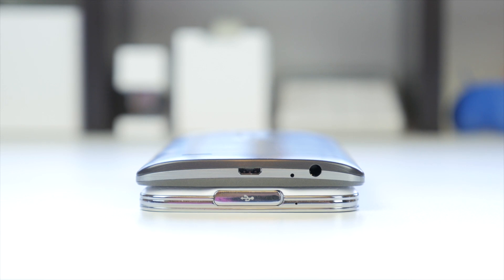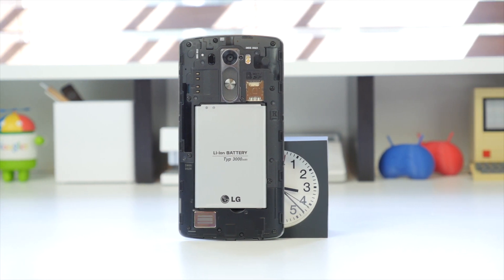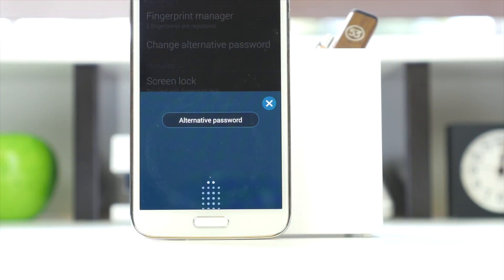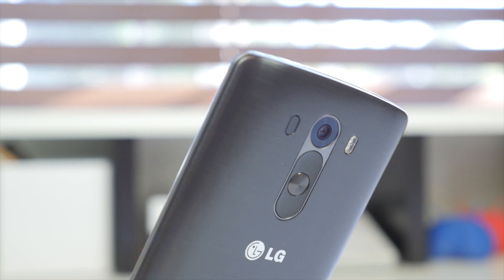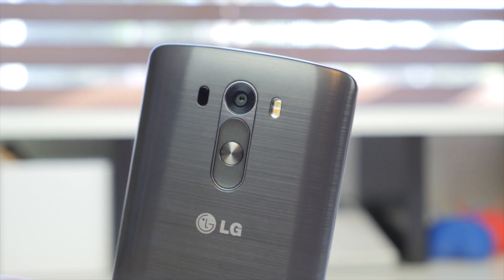The S5 is IP67 rated for water and dust resistance, which is definitely something to consider. Both devices also have removable backs, with the LG G3 featuring a 3000mAh battery and an SD card slot expandable to 128GB. The Samsung Galaxy S5 similarly has a 2800mAh removable battery and an SD card slot also expandable up to 128GB. On the S5's home button you also have a fingerprint sensor that allows you to unlock your device, though I found it kind of hard to use and didn't really use it at all, though for some people it may be very useful.